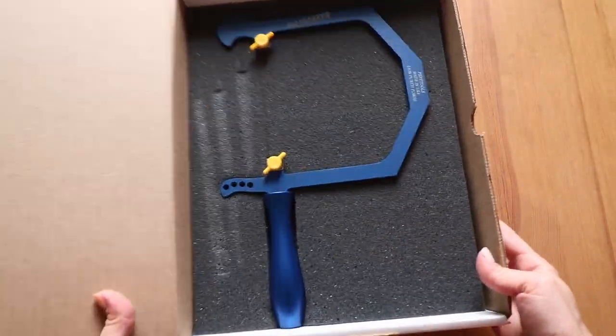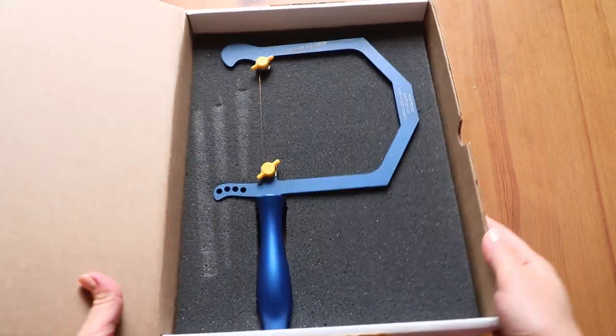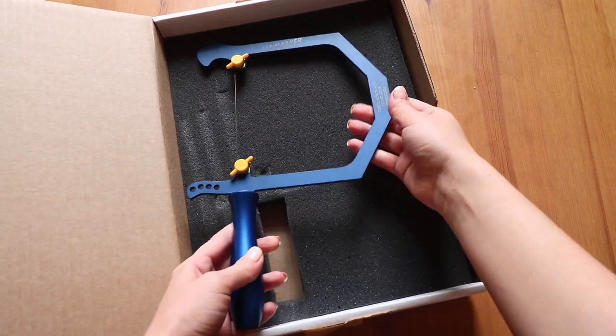The frame is aluminium alloy, which was chosen for its durability, hardness and weight. Now let me show you the saw frame up close so you can examine all the details.